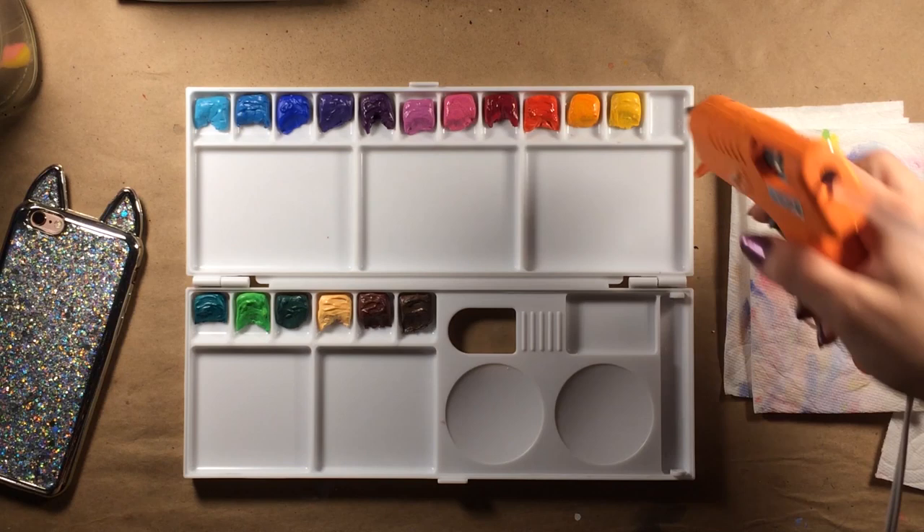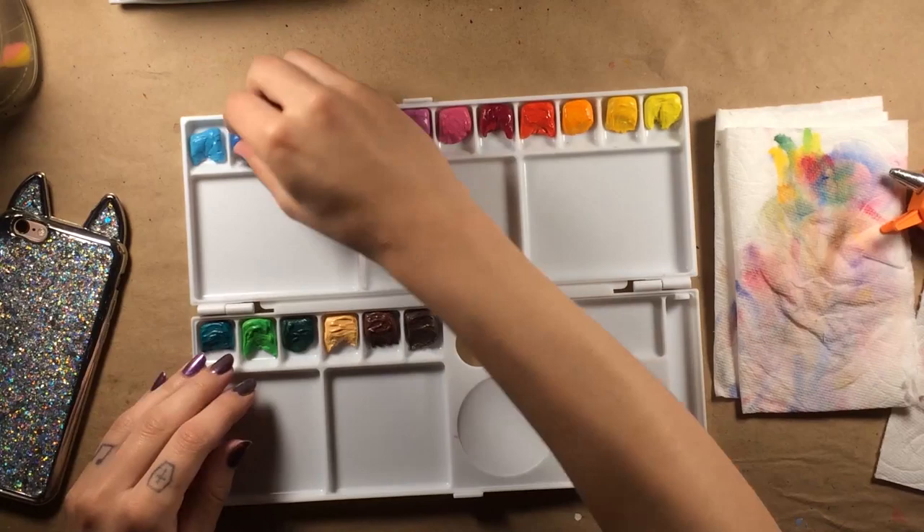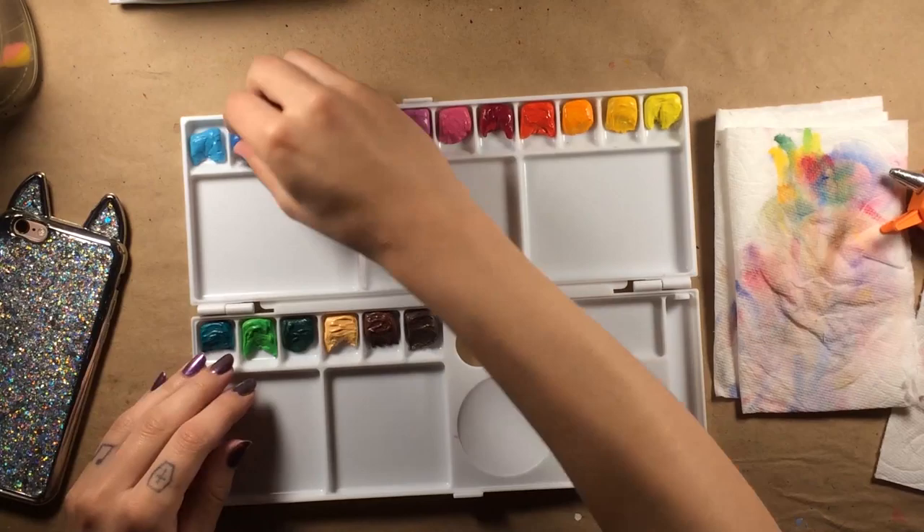Did you like the way I said hot glue? I'll say it again. Hot glue. Does that shit make your brain tingle? I hope that shit makes your brain tingle. Brain tingles and color boners — we are very original on this channel.